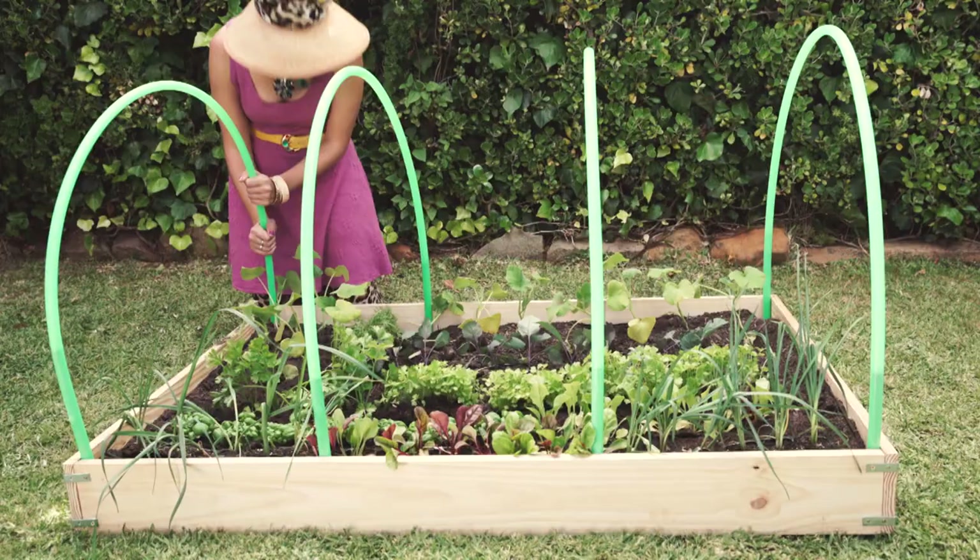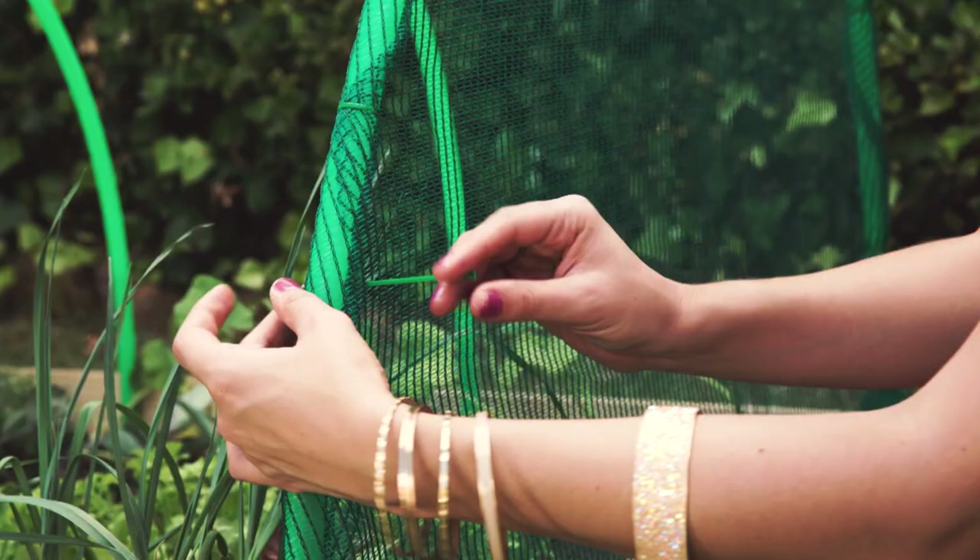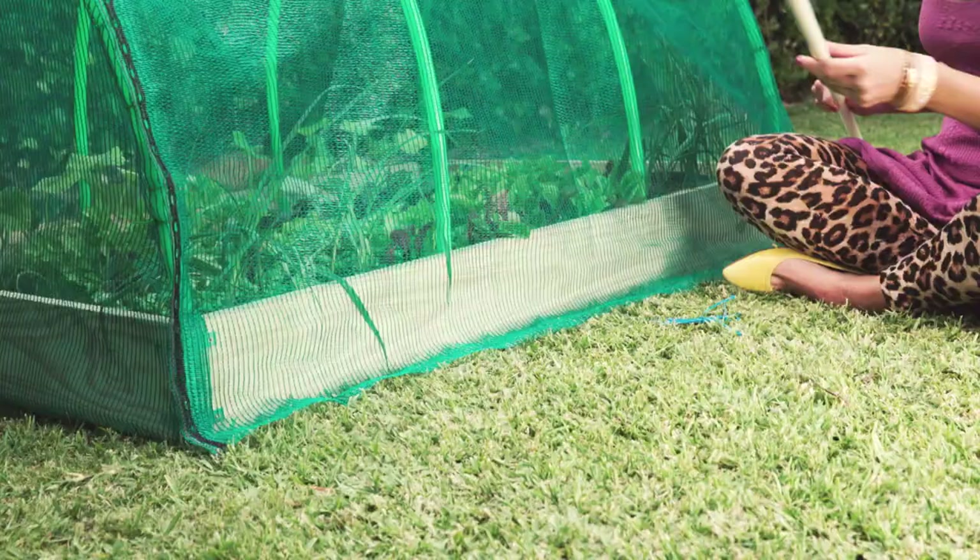Disconnect your hula hoops and pop them over the rebar. Who says hula hoops are just for the circus? I have cut the shade cloth into semi-circles and I'm now going to close the sides of my greenhouse.